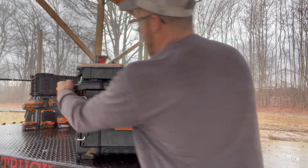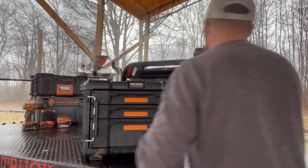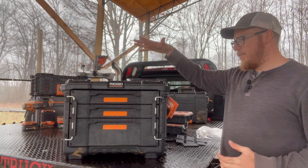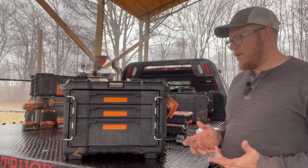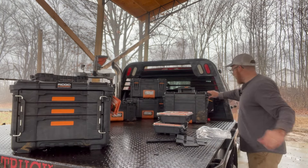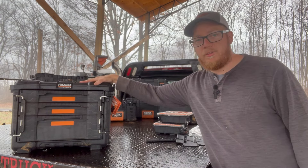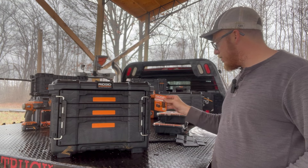Seems like a really well-made box. Something else the store employee mentioned — this box also fits on the new cart when you buy the new big Pro Gear 2.0 box. It comes with a detachable cart and wheels, though I'm not sure if you have to buy that separately. Personally, I'm not a huge fan of the wheels. My big box here is the older one with wheels and a handle, and I'm not crazy about it. But this supposedly fits down in that cradle and clips in.